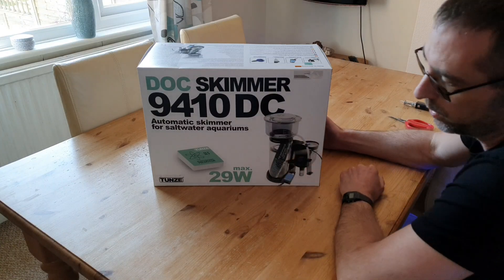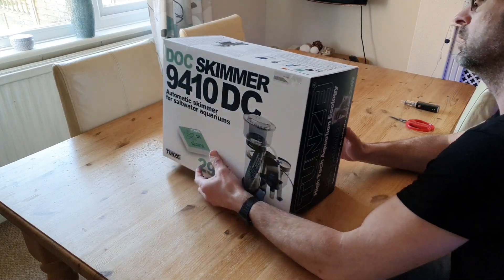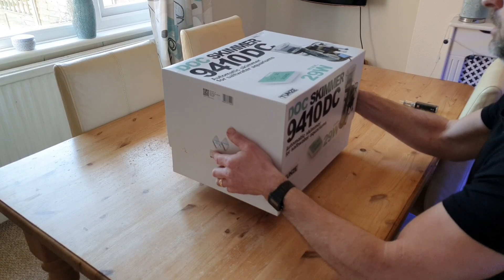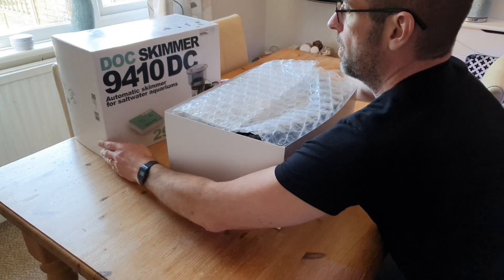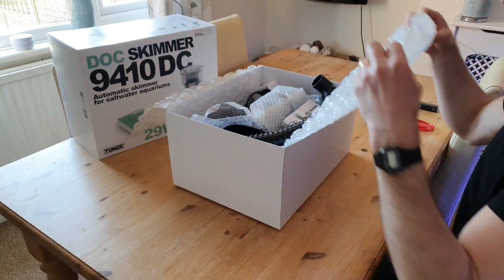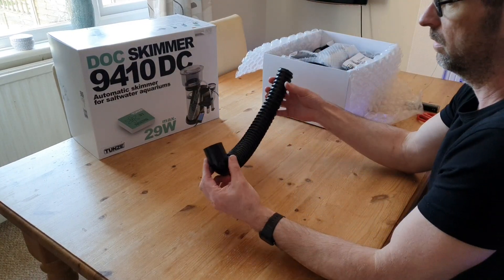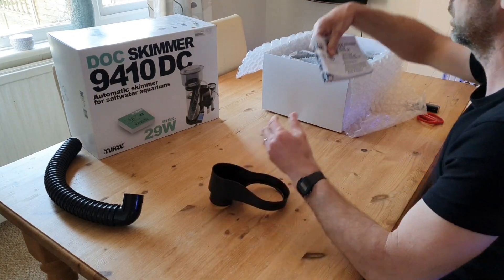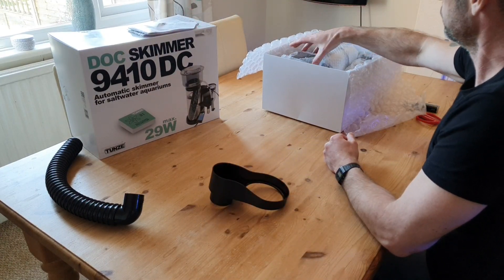It's time to add a protein skimmer to the new reef tank. I've had ages to decide which skimmer to go for, and I've had my fair share of skimmers over the years. With sump systems I usually go for Deltec, but with this tank I wanted to go for something a little different. I was looking at Reef Octopus skimmers, but I really do like Tunze — a German company — and their equipment is really well made, well thought out, and performs really well.